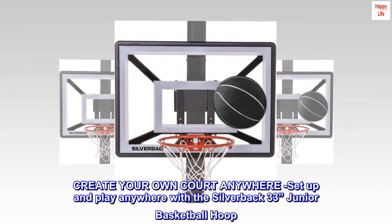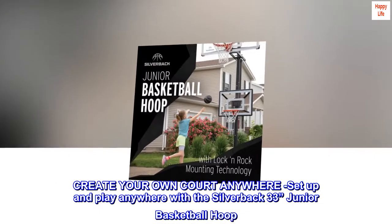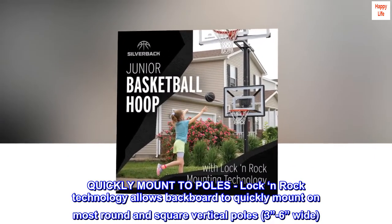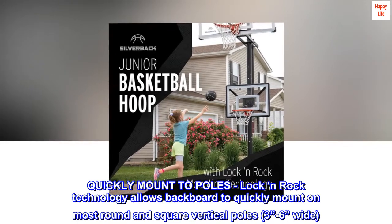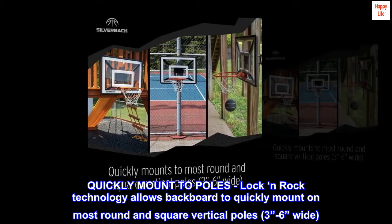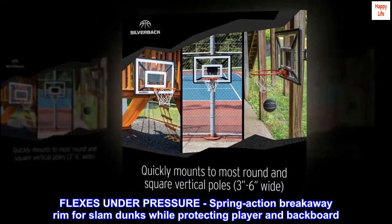Create your own court anywhere — set up and play anywhere with the Silverback 33-inch junior basketball hoop. Lock and Rock technology allows the backboard to quickly mount on most round and square vertical poles, three to six inches wide. The rim flexes under pressure with a spring action breakaway rim for slam dunks, while protecting the player and backboard.